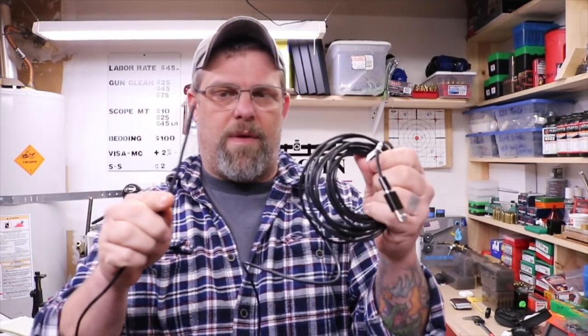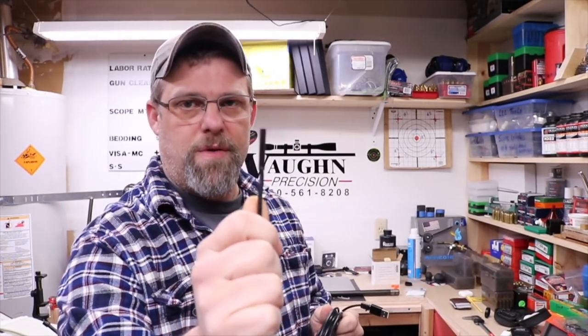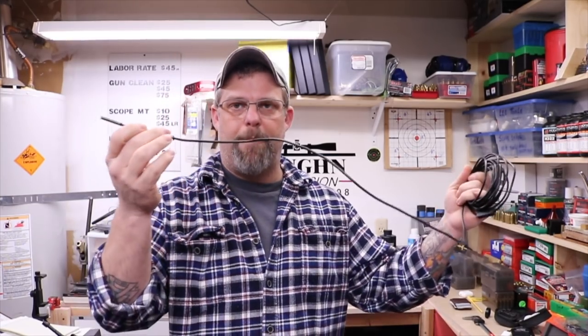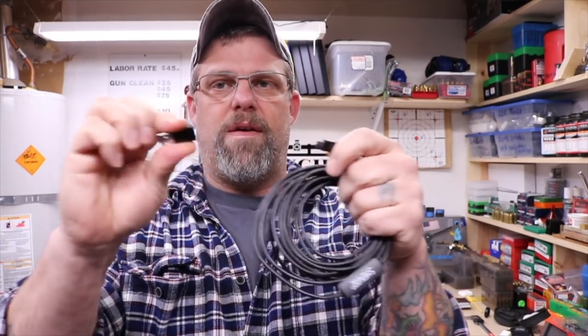I'm not sure exactly how long this is — it's gotta be about 9, 10, maybe 12 feet. It's very long, longer than anything you'd ever need for a rifle. The head on this is .21 inches, so it fits down the barrel of all of my ARs and .223s. It fits with just a tiny bit of room and slides in quite nicely. The cable is a little bit rigid, so you can push it through pretty easily.